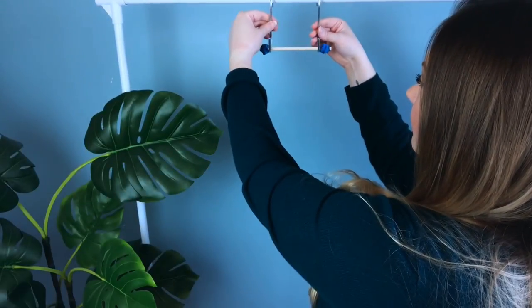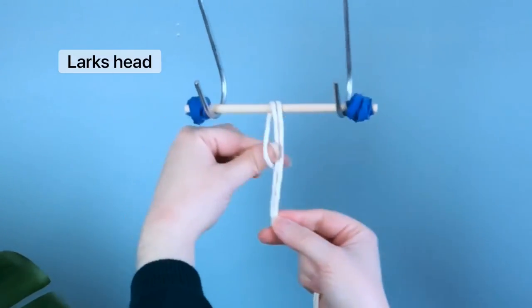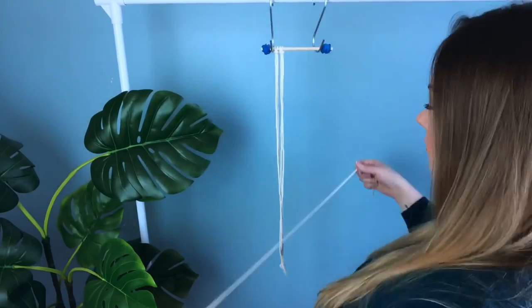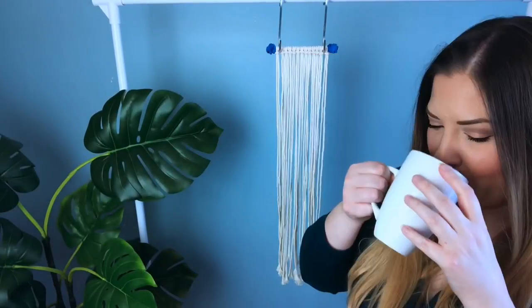To get our project going we're gonna tie all 13 cords using a lark's head knot. In most of my tutorials I like to demonstrate the first knot and then just motor on through, but if you need to see a slowed down version go ahead and check out my knot tutorial playlist.